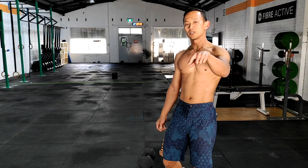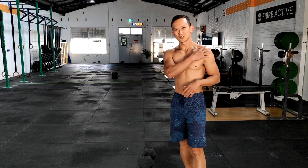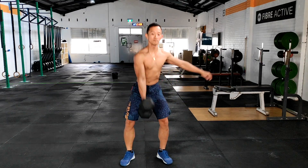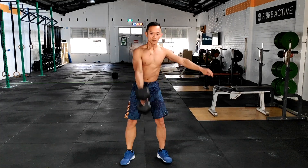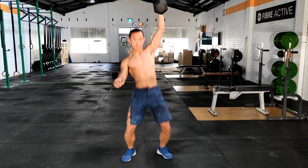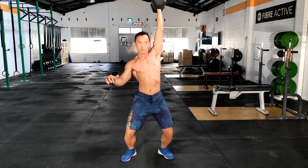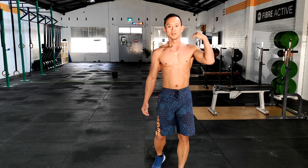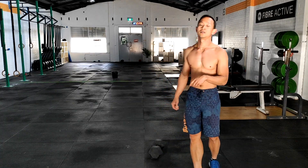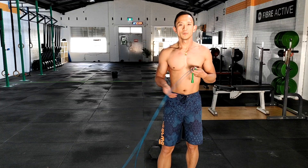If you are following along to this, great — smash that like button and let us know how you go in this workout. Next we've got 8 of those clean and jerks. I want to try and bias it off to my dodgy shoulder. We'll start off with my good arm. One round done — heart rate is pretty high, arms are getting a little bit tight. This combination should be hitting the arms quite a fair bit.